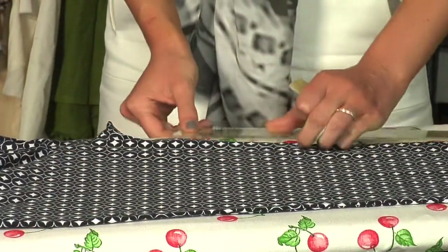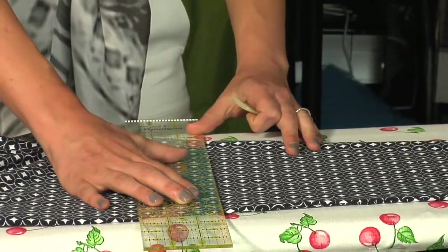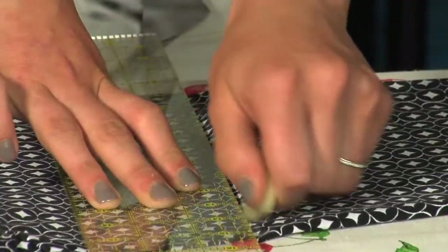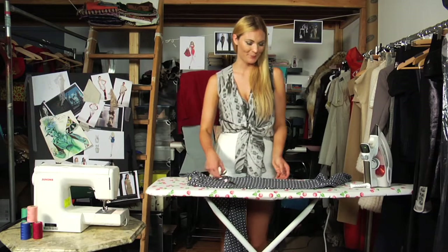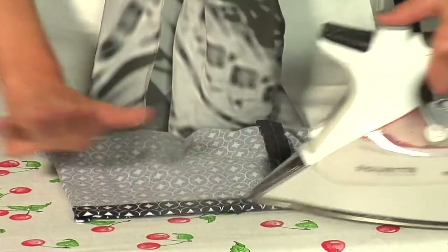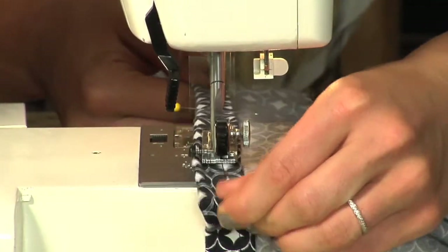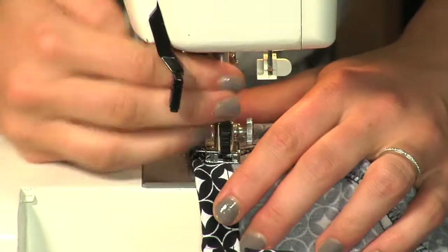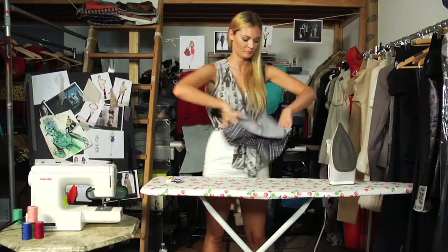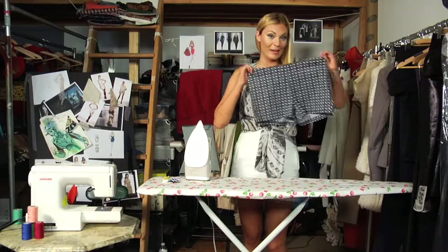I'm going to use my ruler and measure my inseam, and make sure to add an inch and a half for my hem. I'm going to take those marks out and use those as my guidelines. It's time to cut the hem. And now, set the hem with the iron. It's time to sew. I'll just give a final press. And now I've got our shorts.